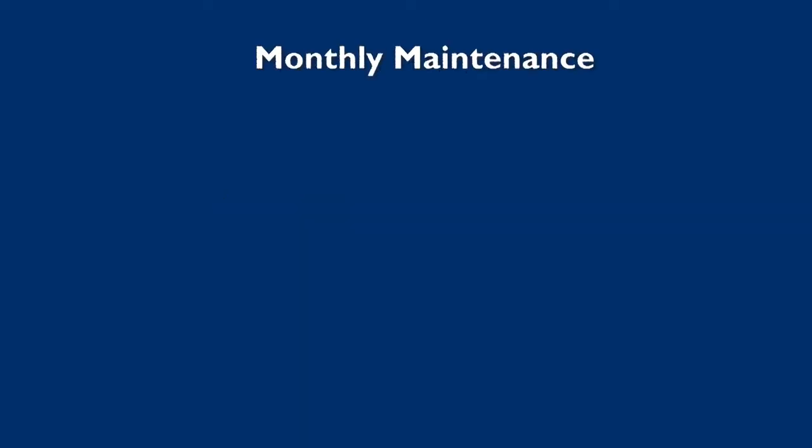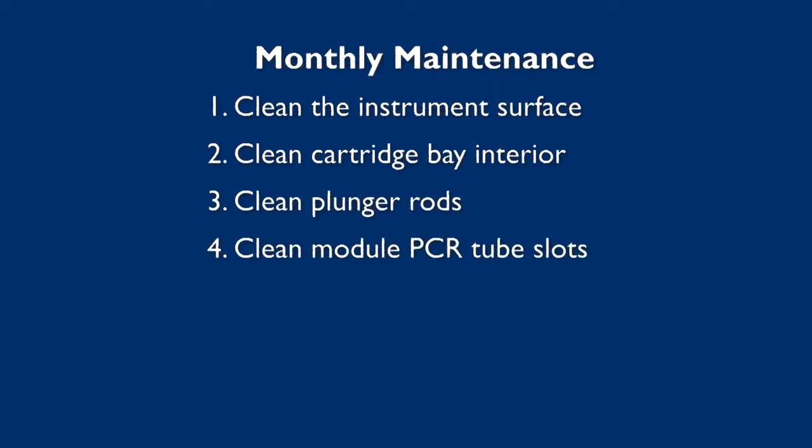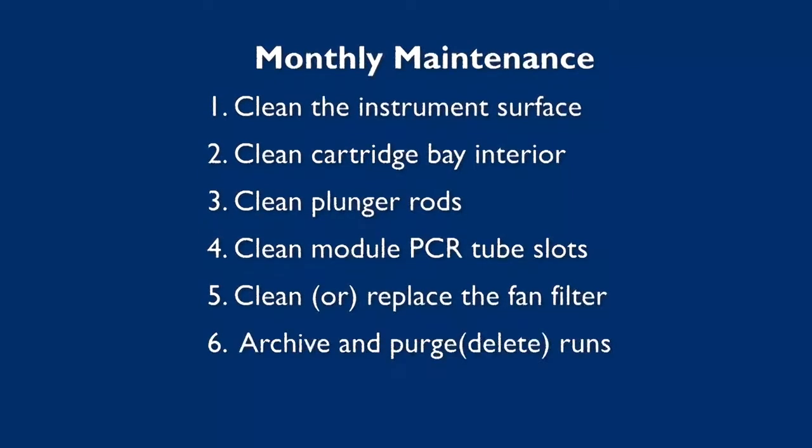For monthly maintenance, the procedures are: 1. Clean the instrument surface. 2. Clean cartridge bay interior. 3. Clean plunger rods. 4. Clean module PCR tube slots. 5. Clean or replace the fan filter. 6. Archive and purge, delete, run.